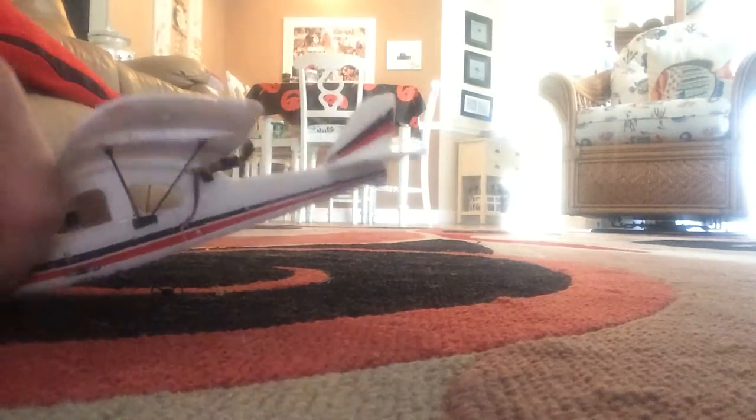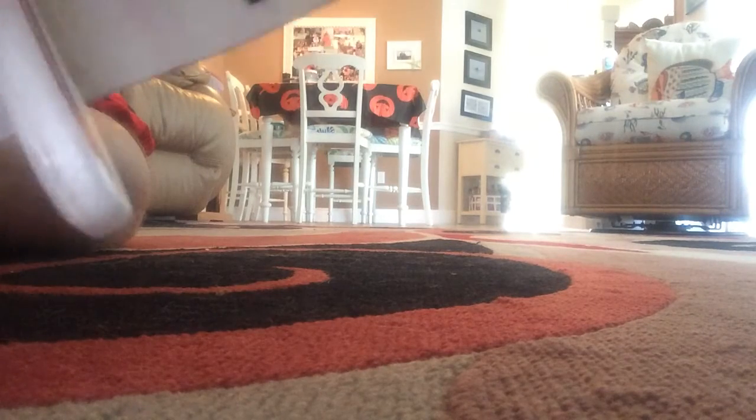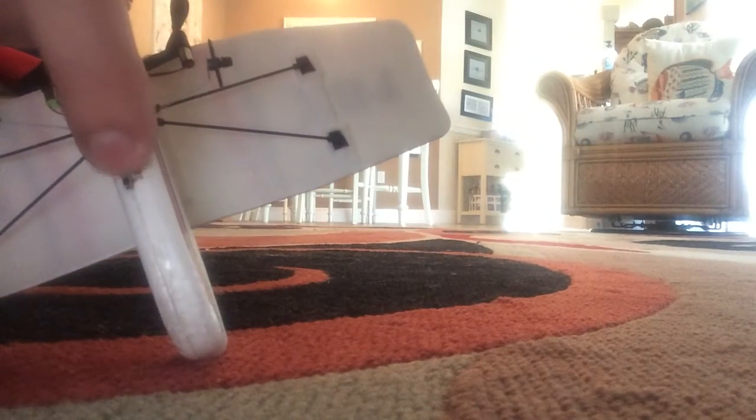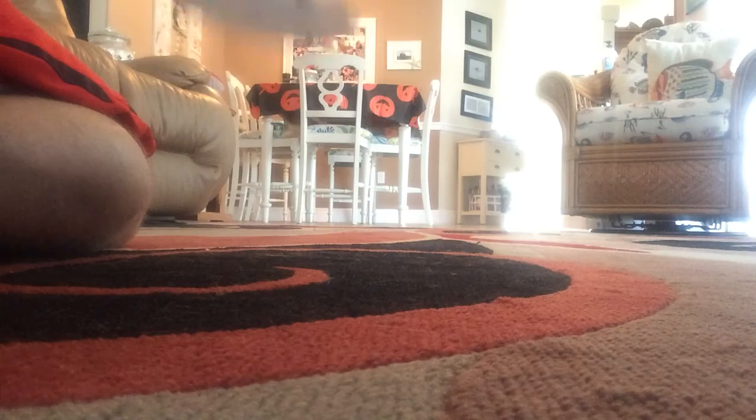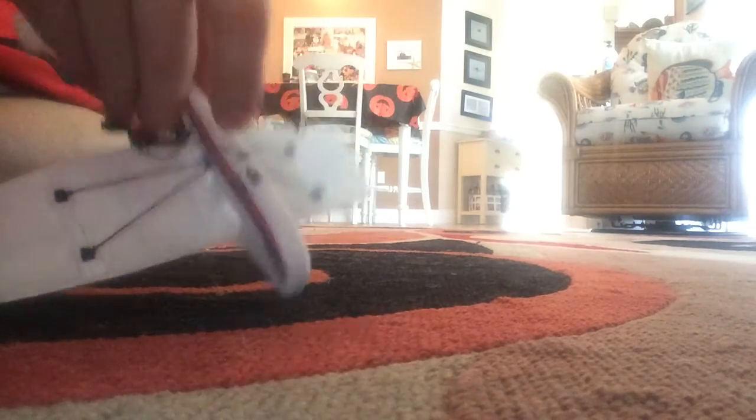Right here you can see a spiral on the switch — my finger's right there — that's where you charge it and turn it on and off. It's a pretty awesome plane.